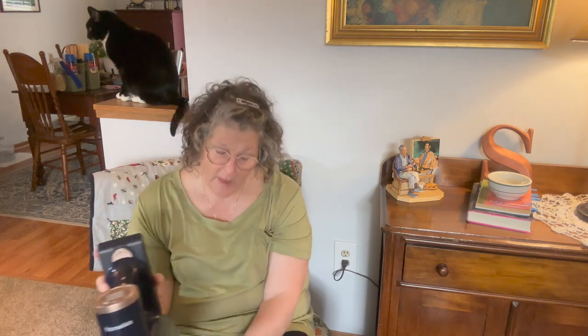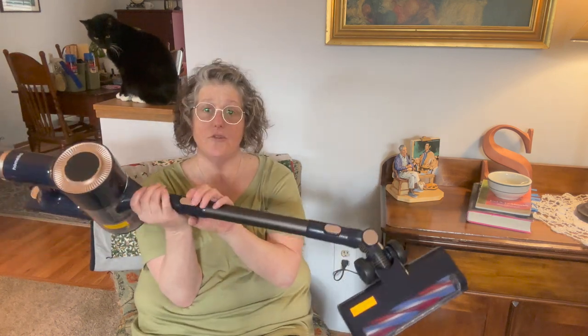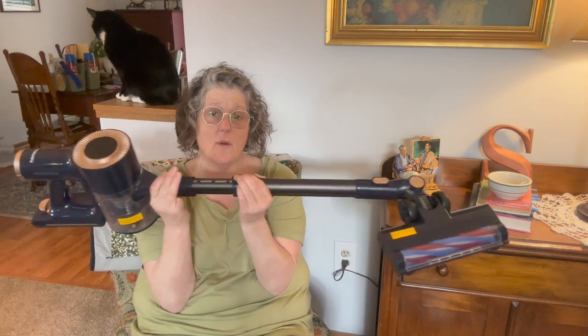It did fine on really hard carpeting and it did fine on solid surfaces, just as a heads up. Now it also comes with this extension. It looks kind of short, but you just squeeze it here and it stretches out to your height. So if you want to do your stairs or something, you can lower it or raise it.